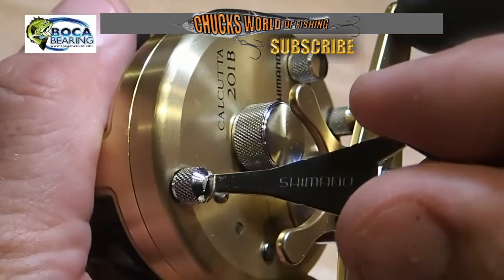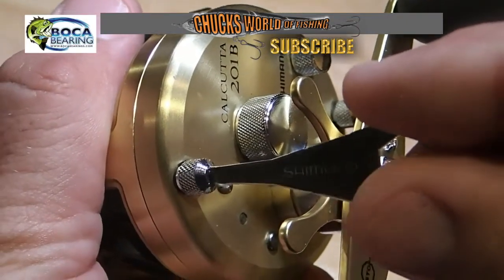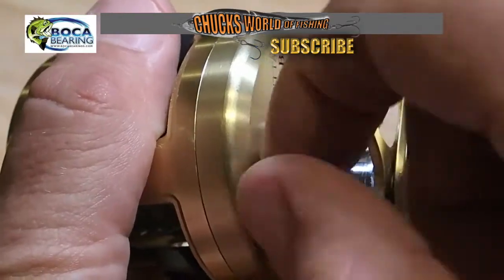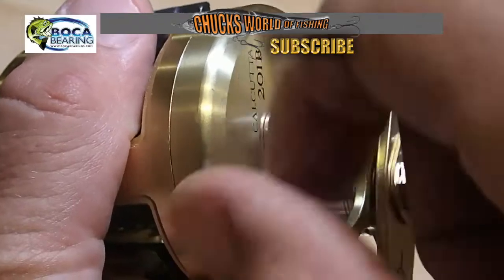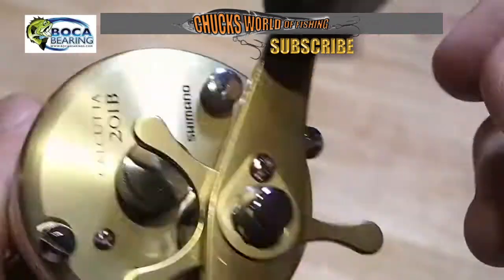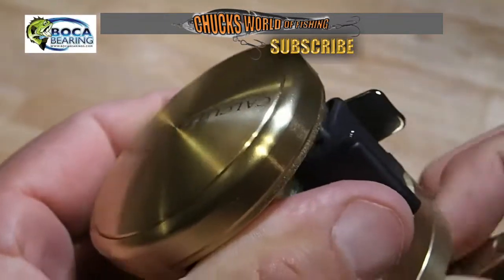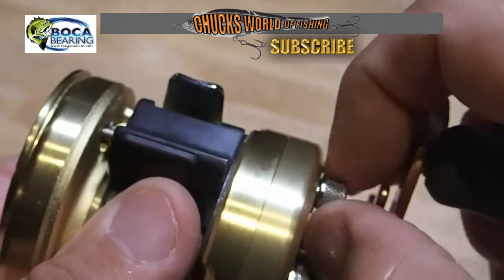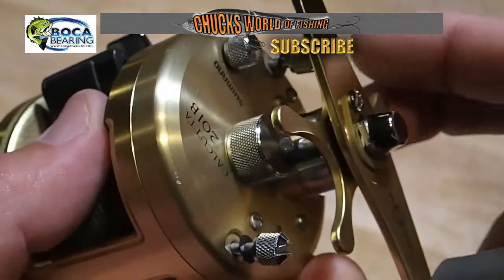First thing I do when taking the reel apart is loosen the case screws. I usually keep these pretty tight to keep a tight seal around the reel. You also want to pop the door on the brake adjustment side.